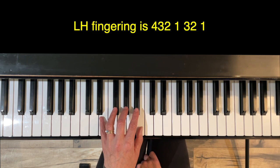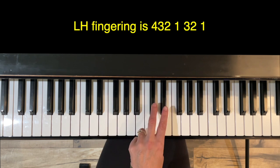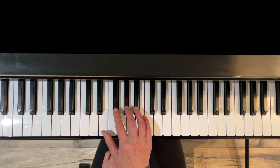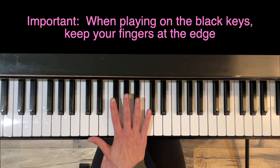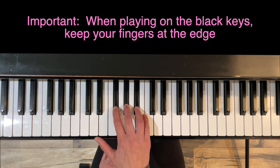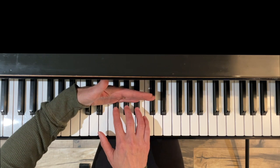The left hand fingering is just the reverse of that: four, three, two on the group of three black keys, then one, then three, two, and one. When doing a black key scale, don't let your fingers get flat on the black keys. Find the grip point — stand up on the edges, and try to stay within the last inch or so of the black keys.